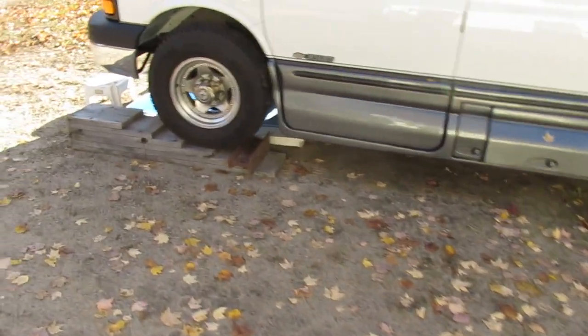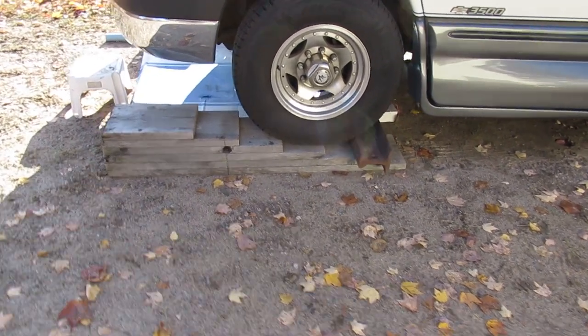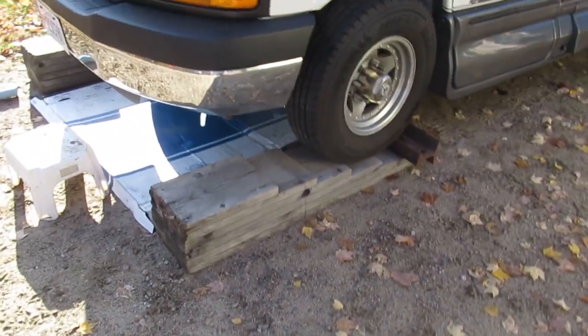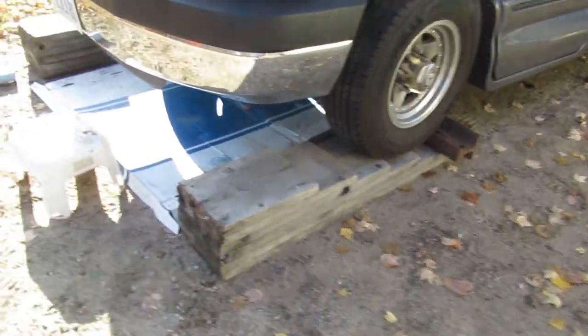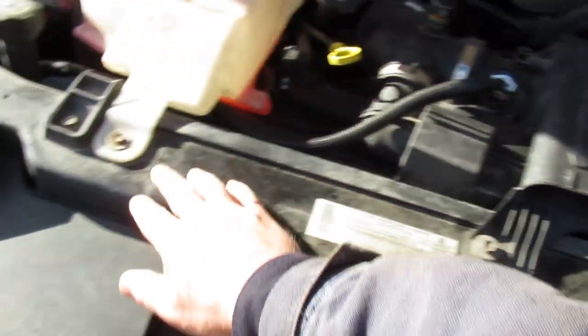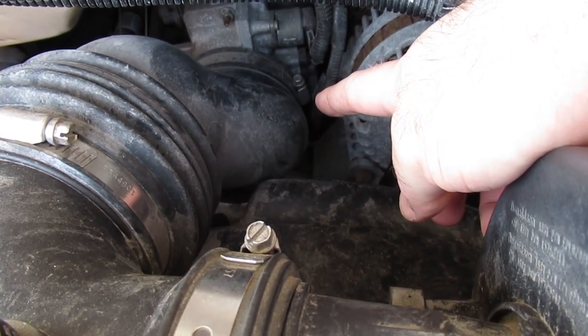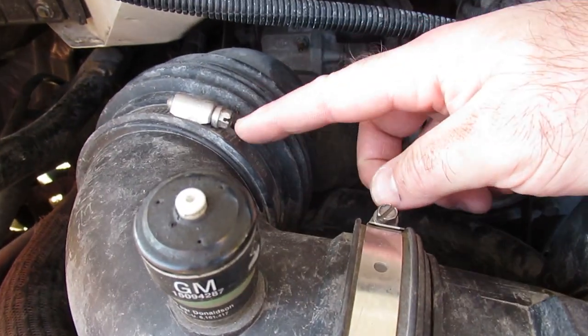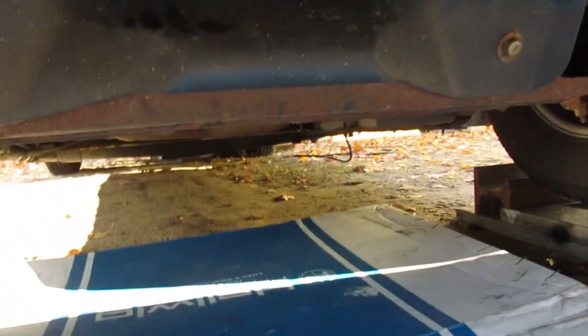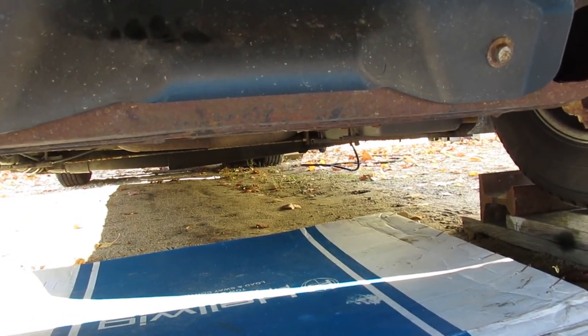I was sort of up in the air — literally — as to how much height I wanted to work at. When I went all the way to the top of my ramps it was too high — you couldn't work from above. When you're on the ground you're too low to work from beneath. You'll need a 10mm to pop the air cleaner off, and an 8mm down at the throttle body connection. There's also a little air dam down below — a couple of plastic fittings hold that on.